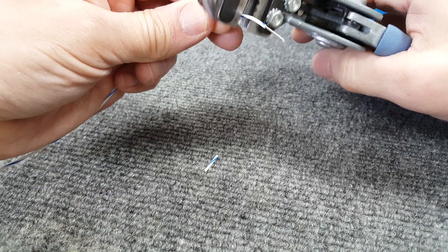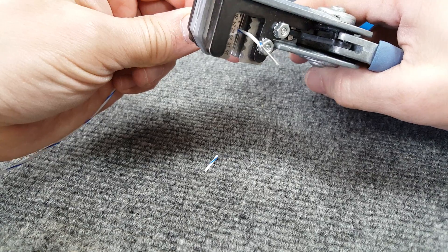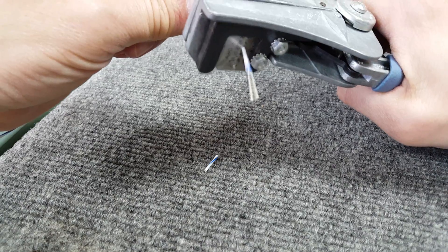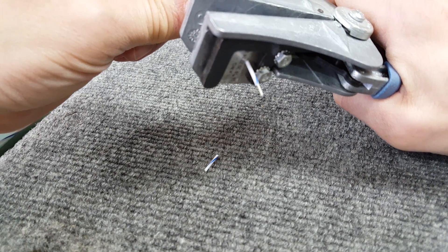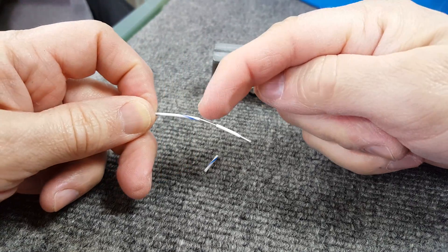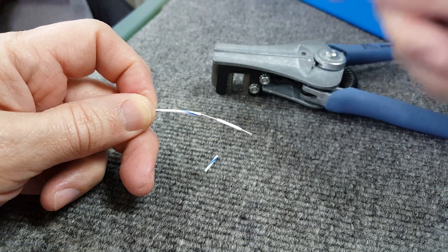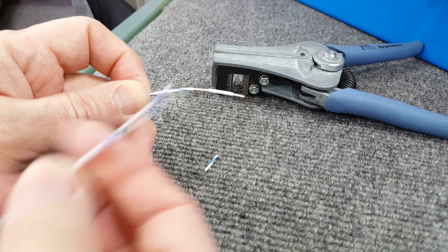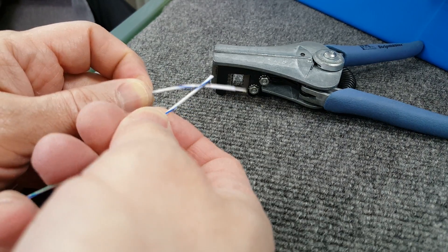Then you stick the stripper back in, move a little bit further down, and you strip but you don't pull it all the way. You pull it like this and leave just a little bit on the end. What this creates is a little gap in the wire right here, and then you can take another piece of wire, strip it, and solder it right to that section.